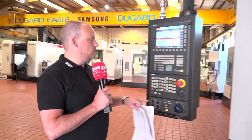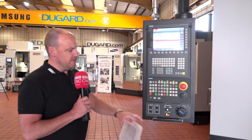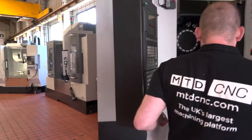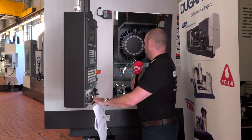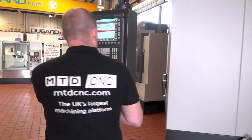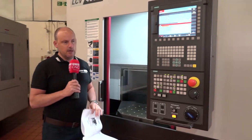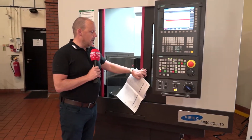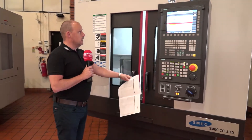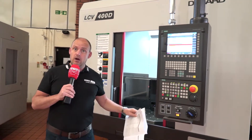Going round to the front of the machine, we're presented with a Siemens control on an arm. What I like about this is that if you're using the control in this position, you have access to everything happening on the machine in front of you. Equally, when you're setting the machine — the area we're going around to now — you've got the control in front of you so you can access the control panel to do everything you need. You've got a double door on the front where you would set the machine, and of course you can be doing this while the machine is in operation, which really is the reason why you would buy a twin pallet machine like this.